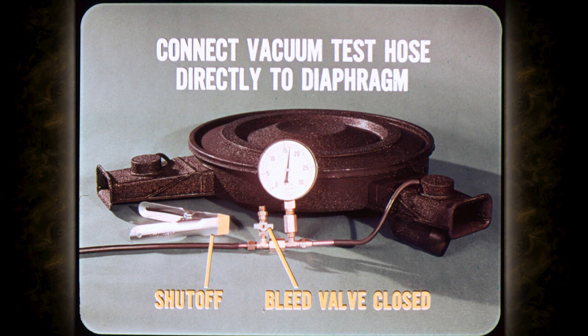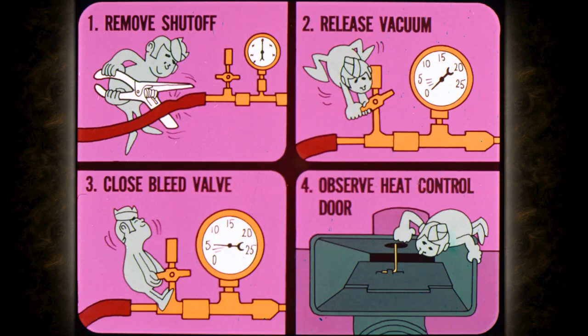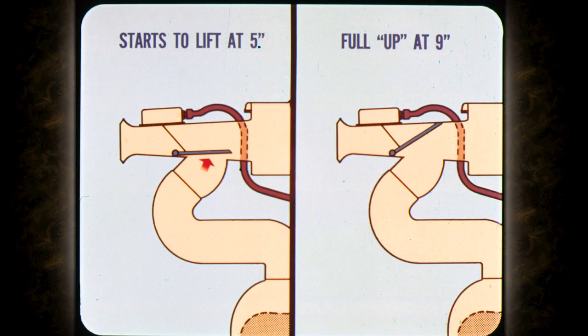Connect the vacuum test hose directly to the diaphragm rather than the temperature sensor. Be sure the shutoff is open and the bleed valve closed so that full manifold vacuum will be applied to the diaphragm. If you can't register full manifold vacuum on the gauge, it's a pretty good indication that you have a bad diaphragm. When the gauge shows full manifold vacuum, close off the vacuum line. The diaphragm vacuum should not drop more than 10 inches in two minutes. After checking for leaks, remove the shutoff and release the vacuum by opening the bleed valve. Build the vacuum slowly by gradually closing the bleed valve and observe the heat control door operation. The heat control door should start to lift off the floor of the snorkel at not less than five inches of vacuum, and should lift to the full up position by the time you reach nine inches of vacuum.